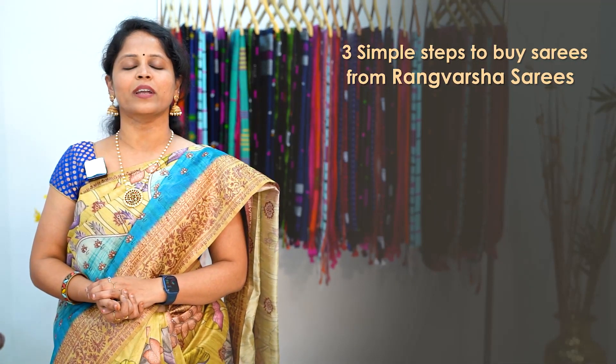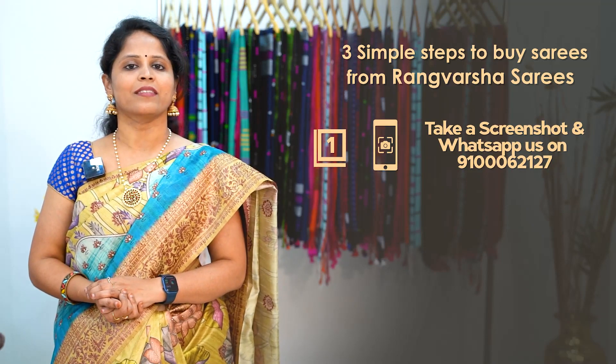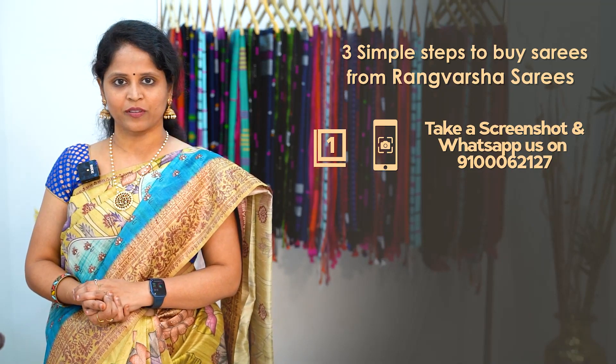For maintenance, use mild shampoo wash. To shop your favorite sarees from Rangvarsha, just follow three simple steps. First, take a screenshot of your saree pick and send it to the WhatsApp number which has been displayed on the screen.